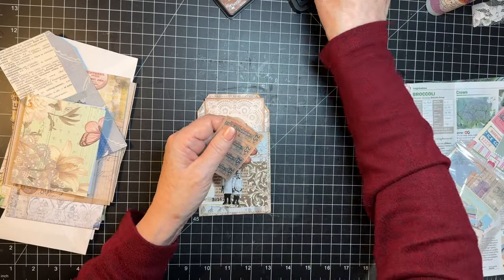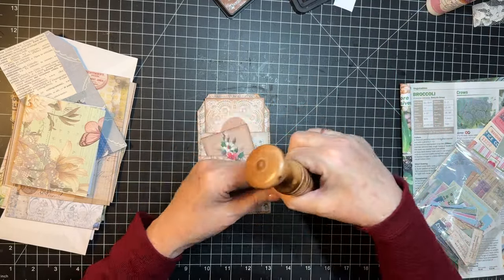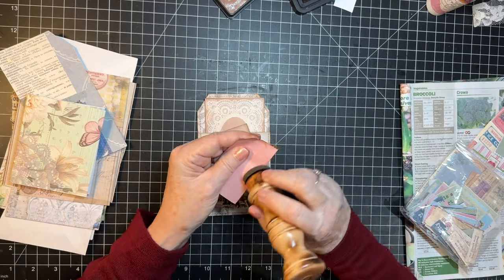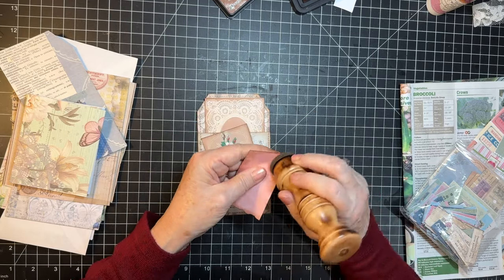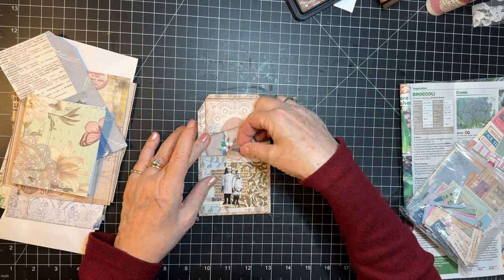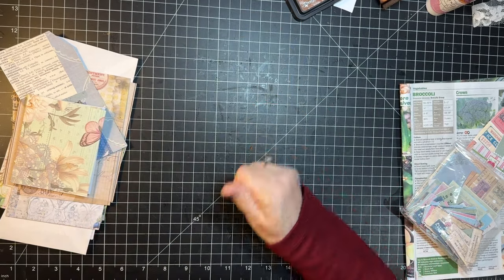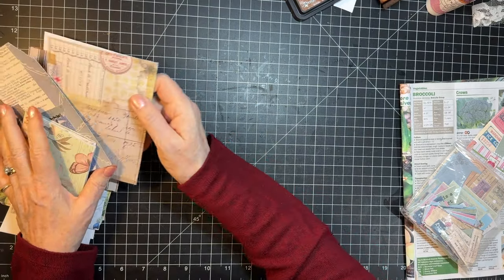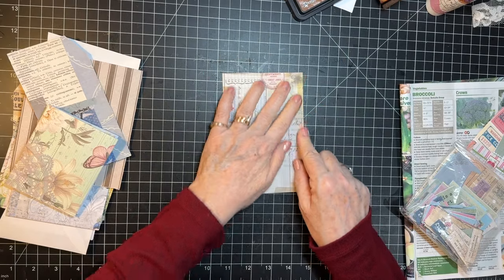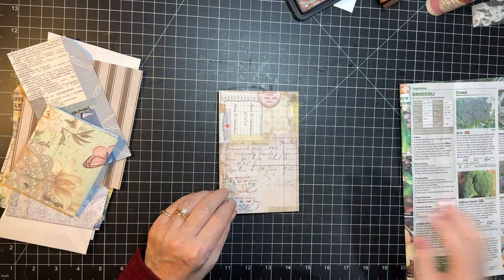Yeah. Not only using down the to-do box, but using down ephemera as well. Okay, there's that little piece, I love it. I kind of wanted to do something Tim Holtz-ish. We could maybe do a Tim Holtz something, although I'm kind of looking here. What if we put that on there and a longer one like this?